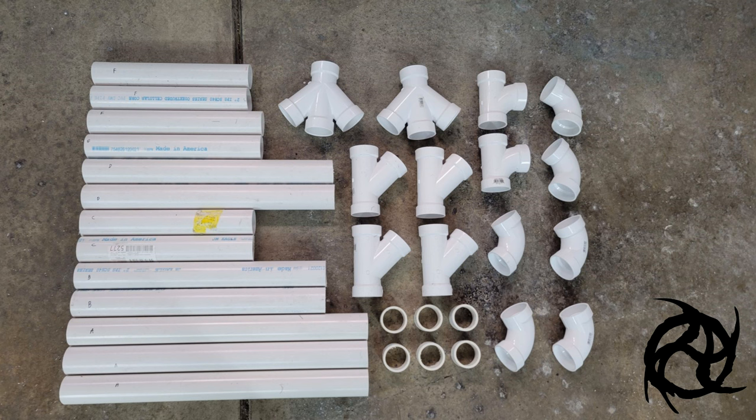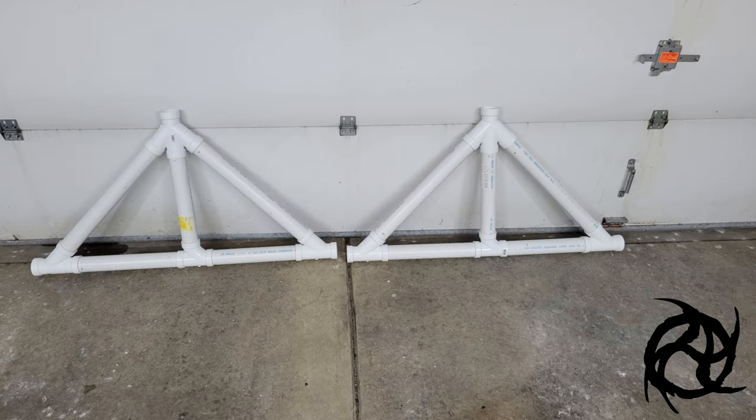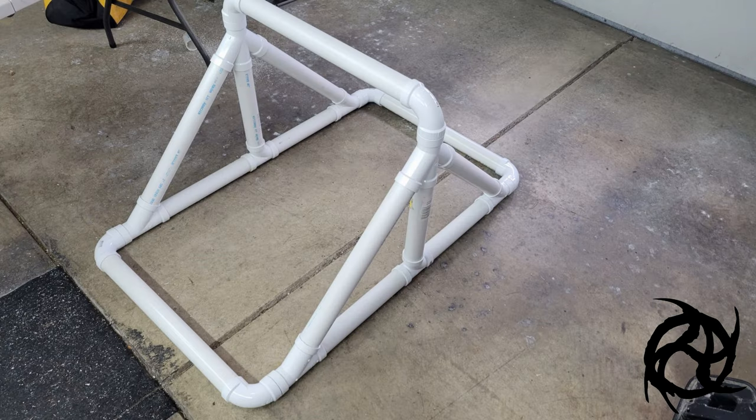Each of these pipes has a letter labeled on it, and that's going to be really important when you fit it all together to make sure both halves are the same and everything fits to make a triangle. The parts are labeled B, C, D, E, and F. When you assemble those, you'll get the two sides, and the parts labeled A — those two pipes plus the 90s and the joiners — are going to make the cross pieces. Definitely dry fit everything before you put this together.